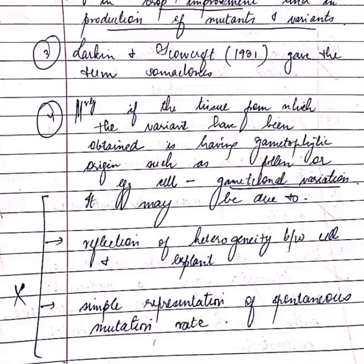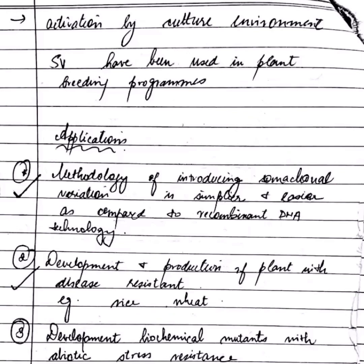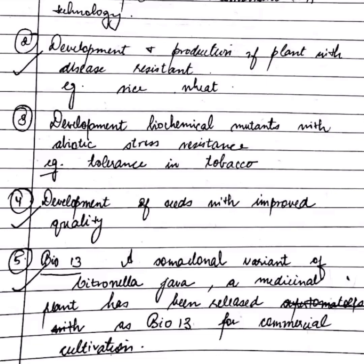The genetic variation found in in vitro cellular cells is referred to as somaclonal variation, and the plants obtained are called somaclones. It is useful for crop improvement and production of mutants and variants. Variants obtained from gametophyte origin such as pollen are called gametoclonal variation. Applications include development of disease-resistant plants and biochemical mutants.